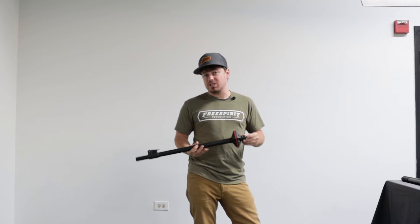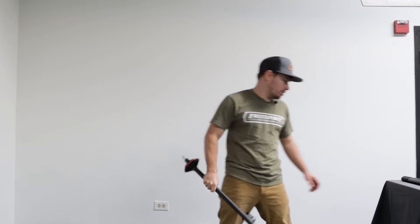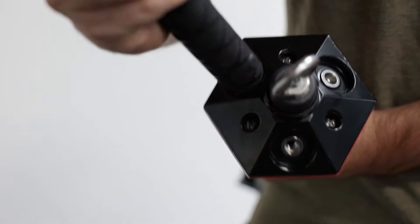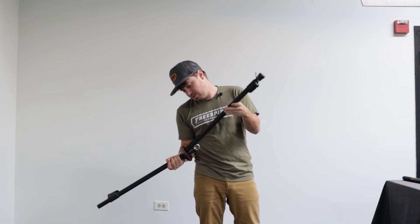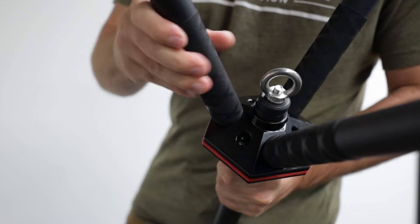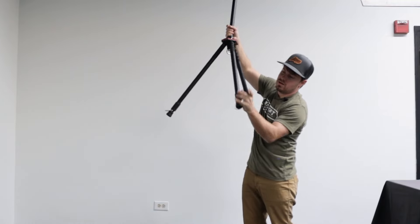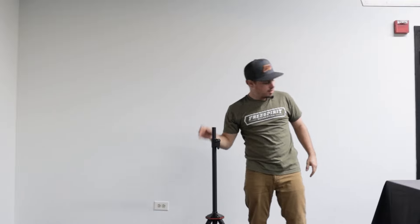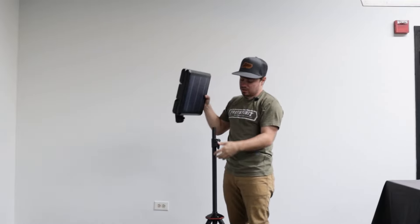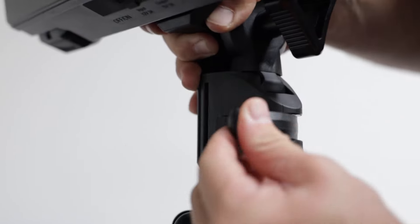The setup process on the ReadyLight Gen 2 is extremely easy. You're going to grab your center piece, then start grabbing each of the legs — they just screw into the bottom section here. Once they're all the way in, you'll have your stand. Remember, each of these legs can be extended. Once that's all set up, you put it on the ground and get your main light unit, which connects right on top with this clamp — put it down and cinch it.